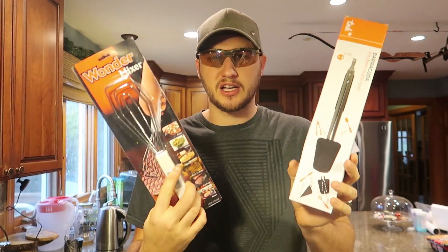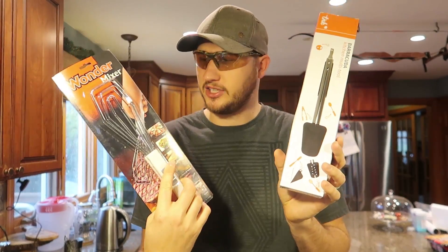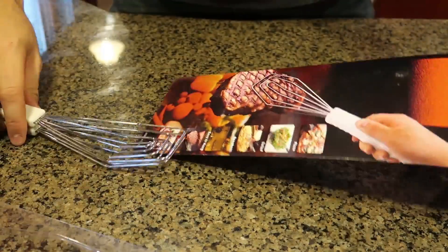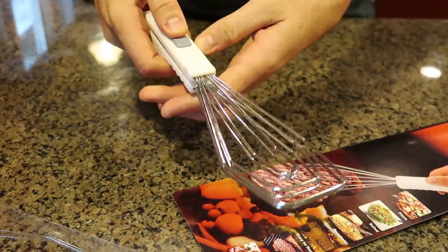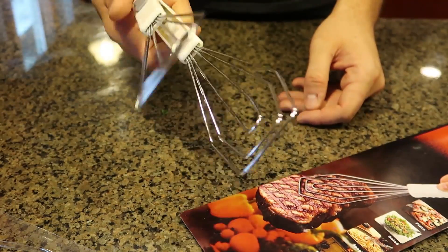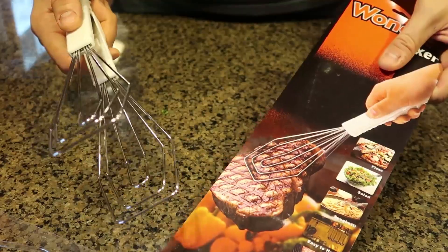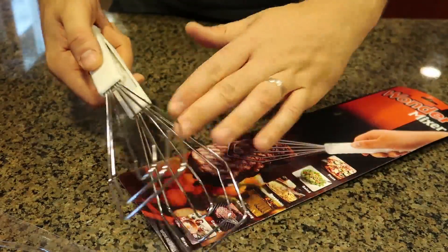What's up everybody, welcome back to my laboratory where safety is number one priority. Today I'm going to put to the test very unique spatula and tong gadgets. Let's see what they're all about. For the first gadget, I got here the Wonder Mixer. It looks like a spatula, but if you press it like that, it turns into tongs.